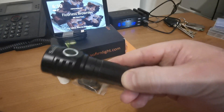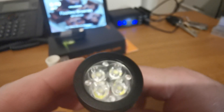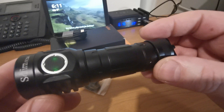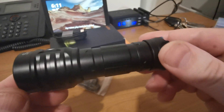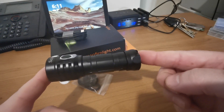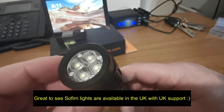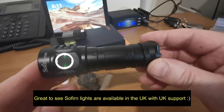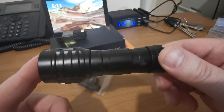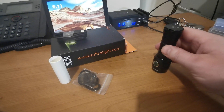It's very borderline acceptable for an EDC light. We've got four SST20s tucked in there and a maximum output of 3800 lumens. 3800 lumens from something that size — I'm sure you can get them, but not in the UK. I'm not aware of anything readily available in the UK at this size pumping out that type of power. So let's go through and have a look at the rest of it.